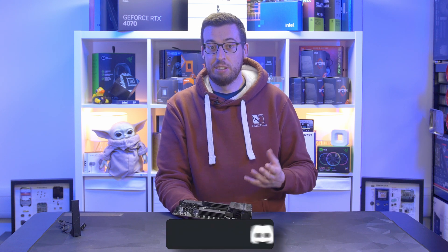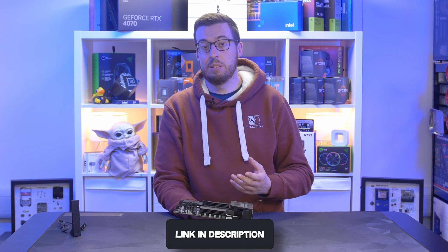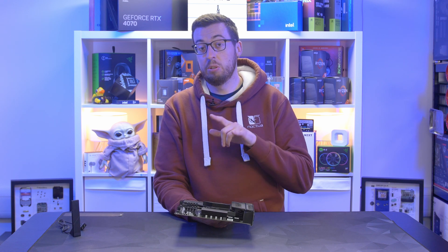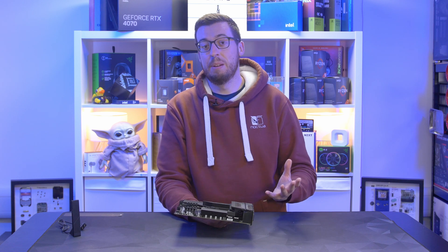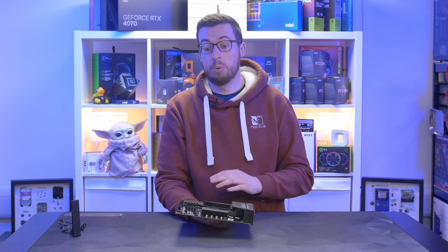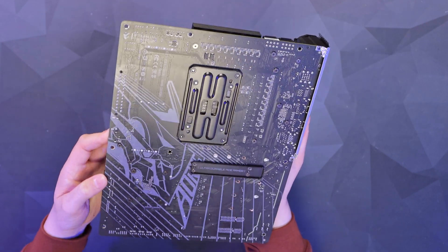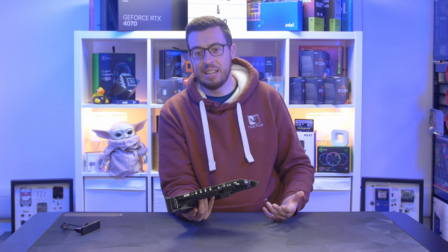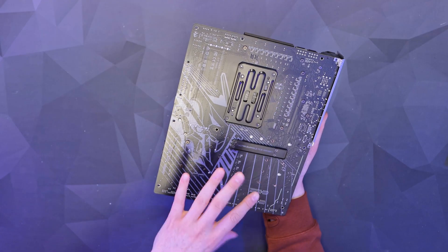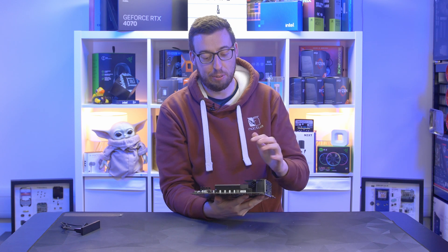This will support 7000, 8000, and 9000 series processors on the AM5 platform, which is always good for upgradeability in the future. You will have some limitations with the 8000 series on this board — you won't be able to use Gen 5 M.2 or PCIe — but that's a limitation from the chip, not the board. There's a bit of design on the back of the motherboard but nothing too crazy, which I prefer since you're never going to see it inside the case anyway.